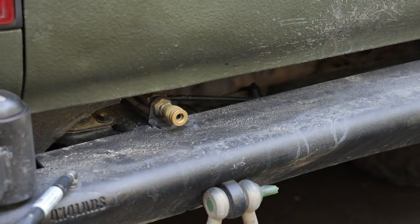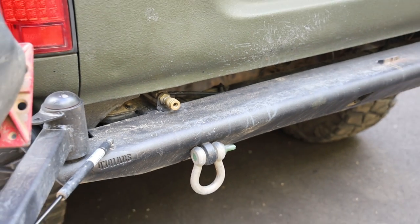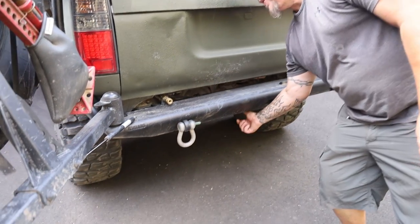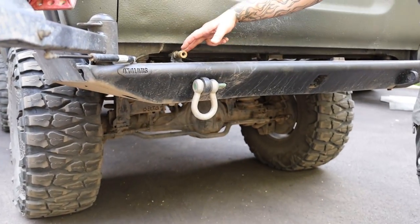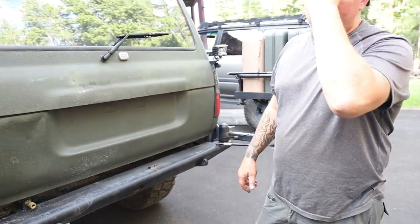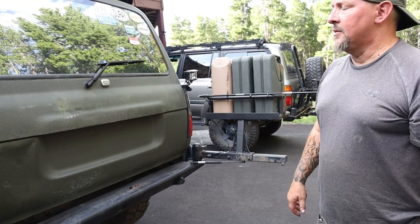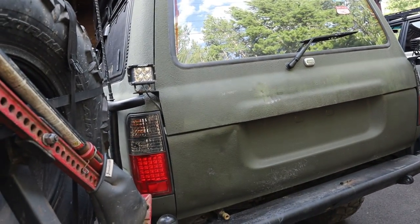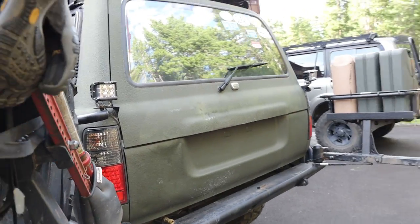You got a little chuck back here. I got an onboard air tank underneath the truck. The tank is right there. I got a chuck in the front, chuck in the rear, and a compressor on board that runs — you already heard it running on its own.